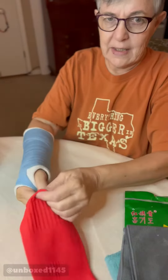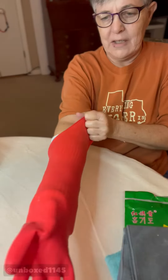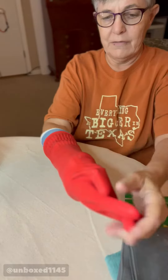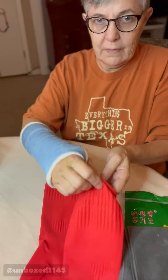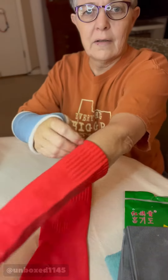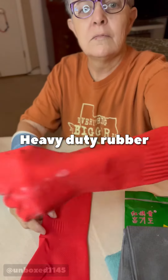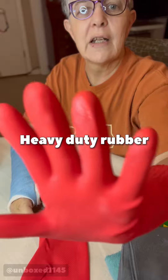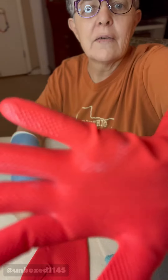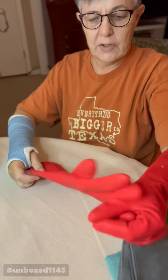The bad thing is they didn't quite do it for my cast in the shower because they didn't quite go high enough. But you can see they're really nice gloves. They've got a grip.